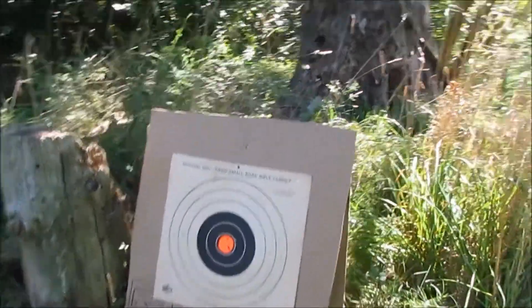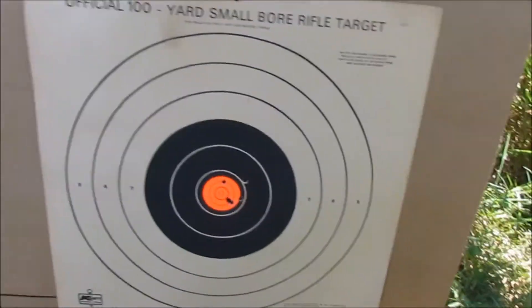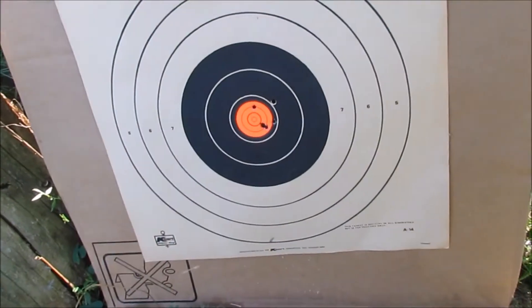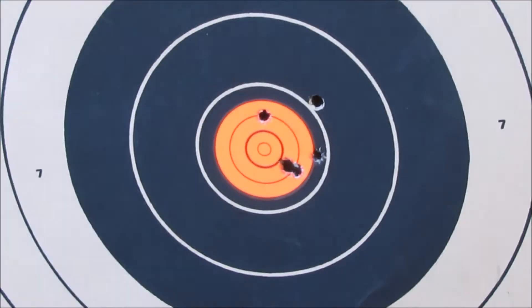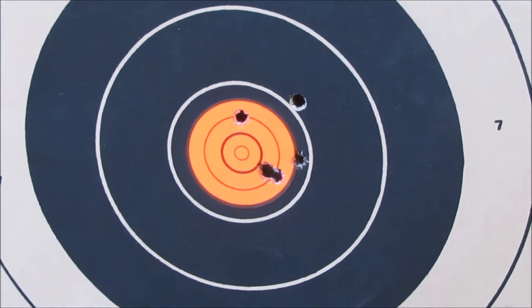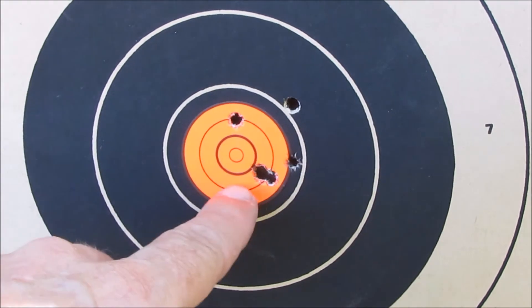So let me move you in a little bit closer so you guys can see these. So: 1, 2, 3, 4, 5.